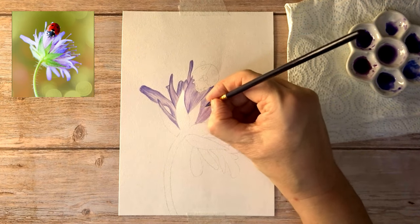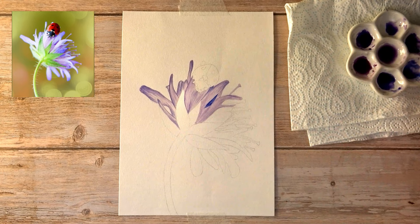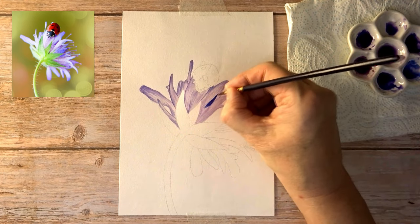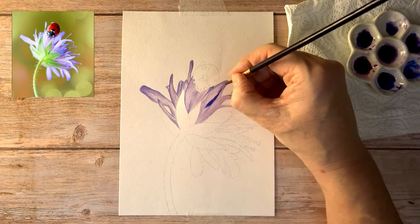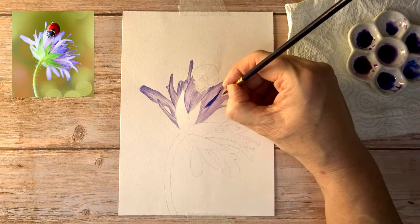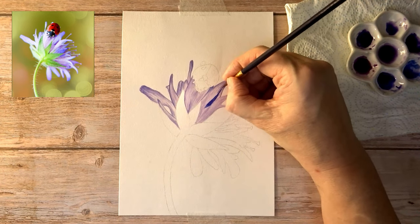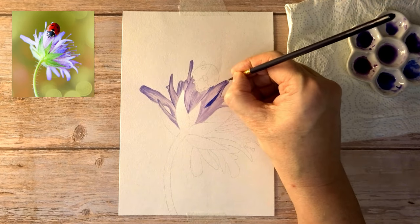The reference photos can be found either at the end of the video if you pause and screenshot, or alternatively I do have a little Facebook group, and on that I put up PDFs of the line drawing and the reference photo that can be downloaded from there. The link to that is in the description below.